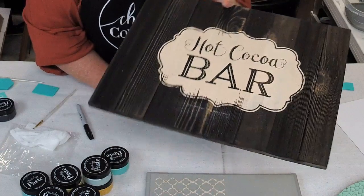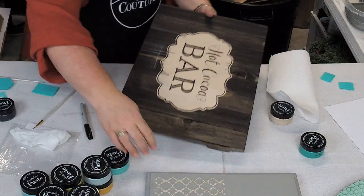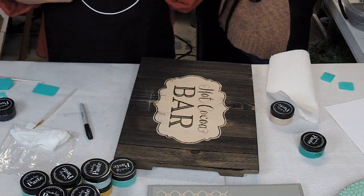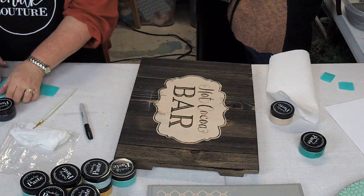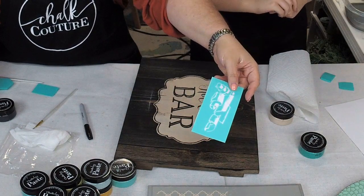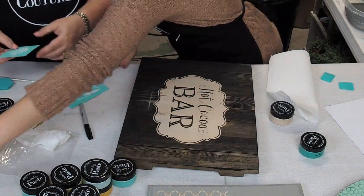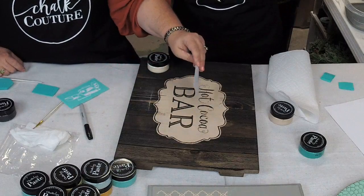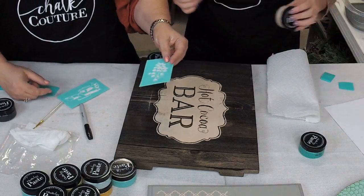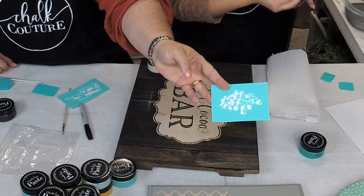Now she's going to do something else on this sign. Here are your stencils — we've got chocolate shavings. She's going to do custard color, and the first color we used was called Sand. We've got this transfer that looks like chocolate chips. We got the wood sign at Walmart. For the transfers, you can go to classychalk.com. Now Miss K is planning to add marshmallows — those should probably be white — and chocolate and some chocolate shavings.